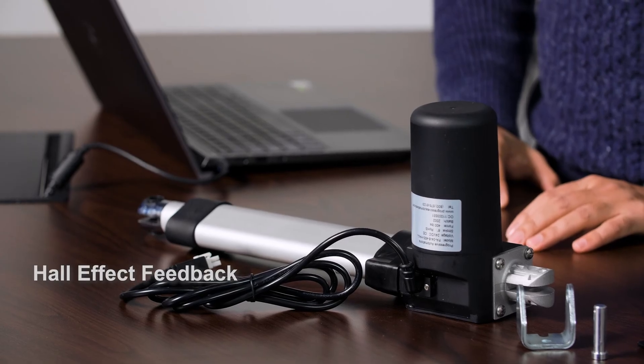This video will showcase two of our most versatile actuators, the PA04 as well as the PA04HS. The PA04HS looks identical to the PA04 but it has an added feature: Hall Effect Sensor Feedback.